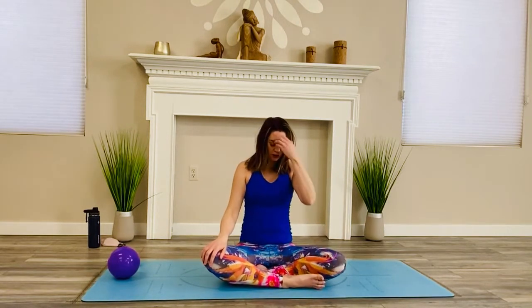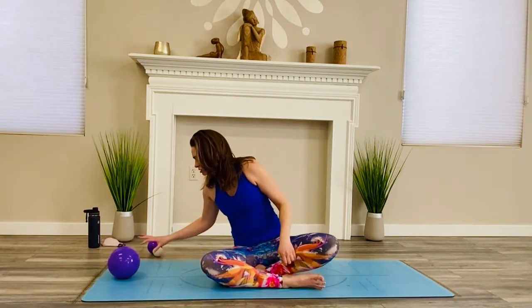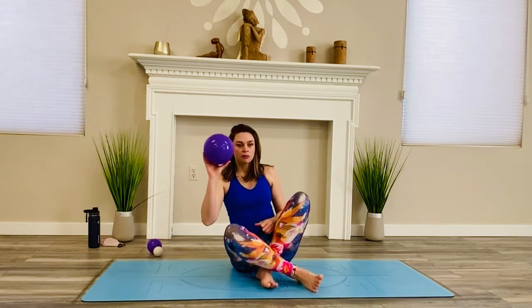Come back to center and pause once again. Remind yourself of your intentions, and see if anything has shifted for you. Then we're going to come on over to a hands-and-knees position, and then lay on our belly.